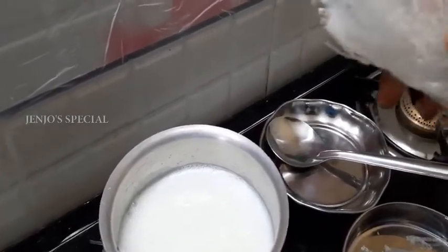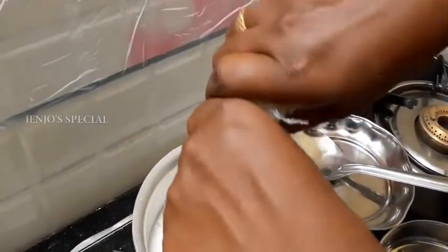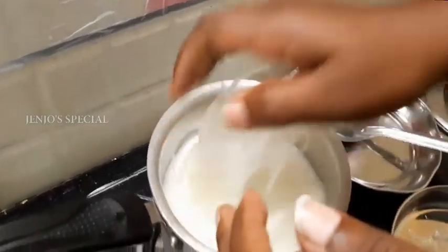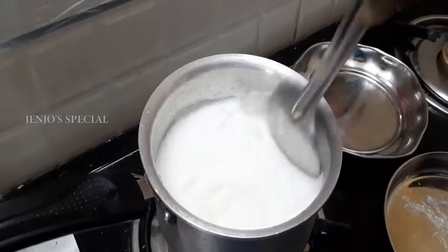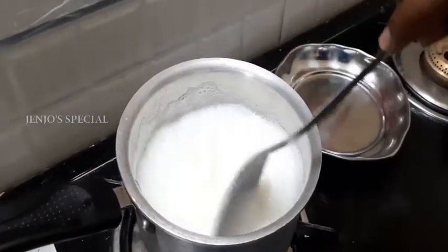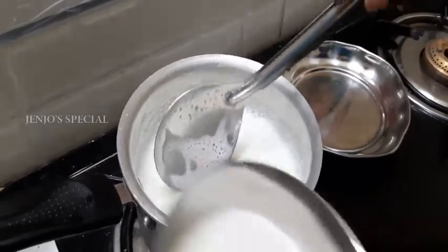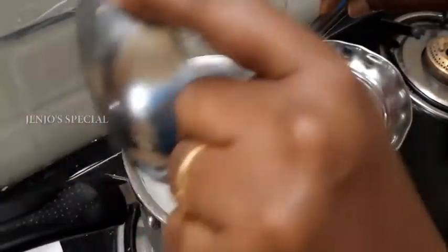This is a piece of jelly. You can put it directly into the pan. Let's crush it and put it in the pan.